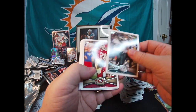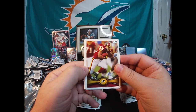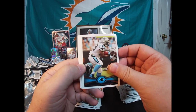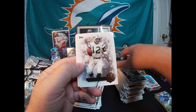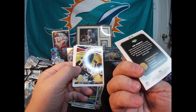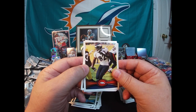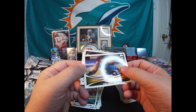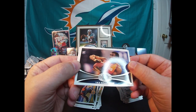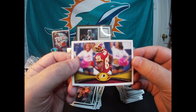Philadelphia. David Akers, Roy Helu, Dallas Clark, Jonathan Stewart. There's a Joe Namath QB Immortal. Jason Hill, Nick Perry rookie, Vick Ballard rookie, and Pierre Garçon.